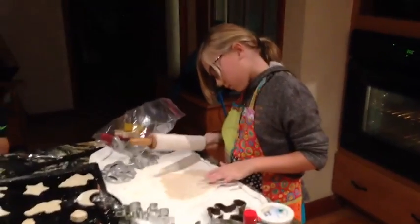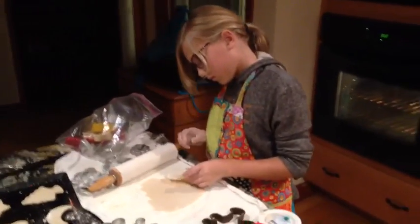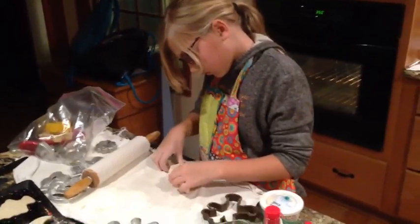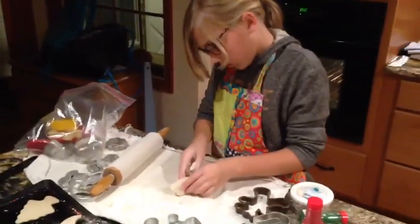It's really thin, Brooke. You should restart. Those are really thin. Yeah, that's too thin.